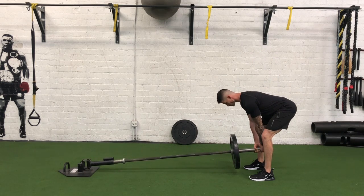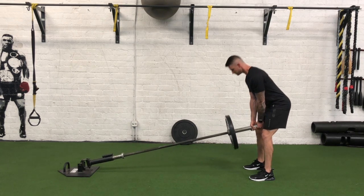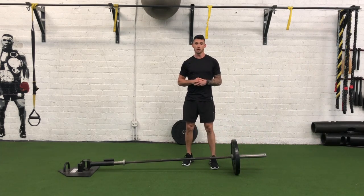Pull my hips back, vertical shins, feel that stretch through my hamstrings, shoulder blades locked together, and come up. And that is the Landmine RDL.